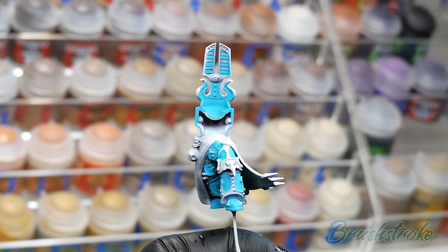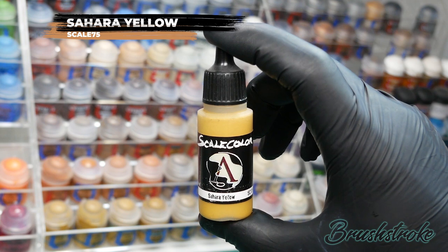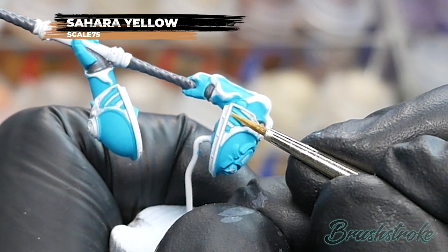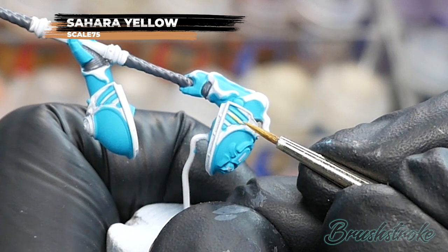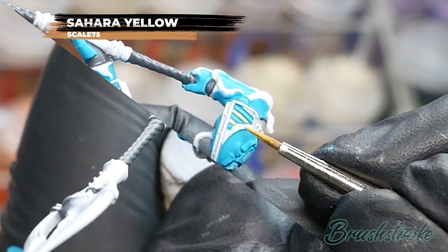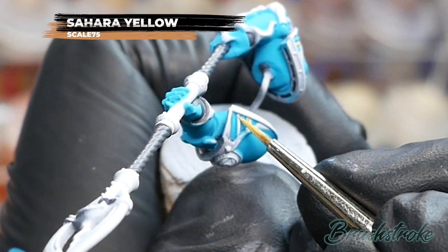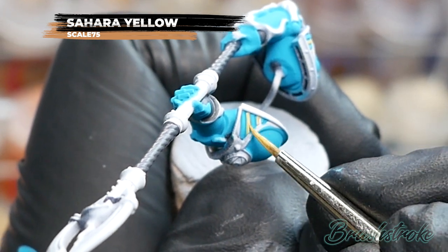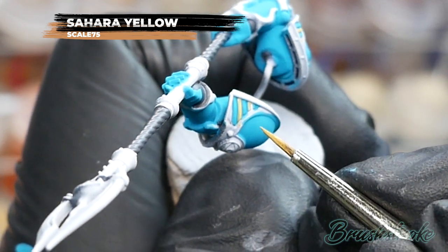Moving on to the next step: painting in the yellow stripe details, and for this I'm going to use Sahara Yellow from Scale 75. Depending on which model you're painting these stripes can be quite tricky. The best method I found was to paint the blue stripes in first making sure paint has gone into those recesses, and then paint the yellow stripes on top. The coverage is actually not bad even when thinned with water, but I still applied two coats to get a solid finish. The key thing is to try and be as careful and neat as possible, but mistakes do happen so just let it dry and correct as necessary.